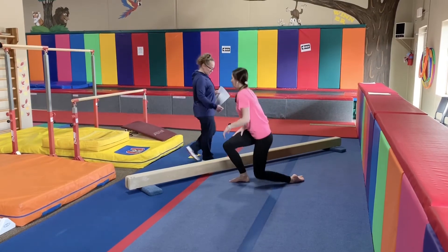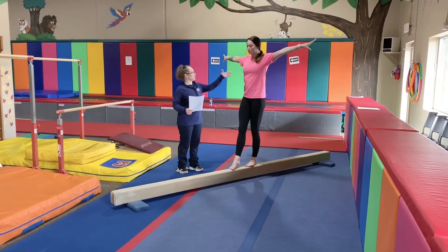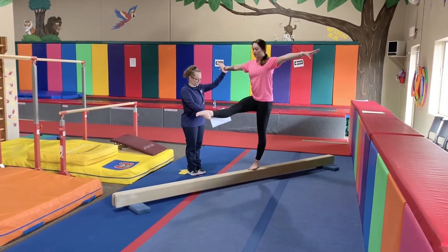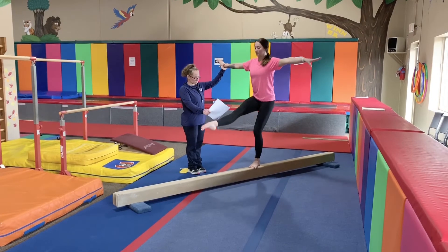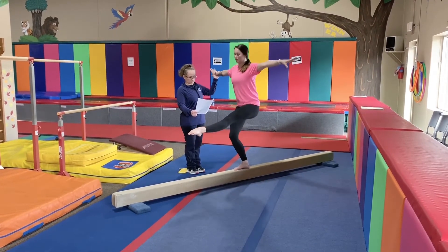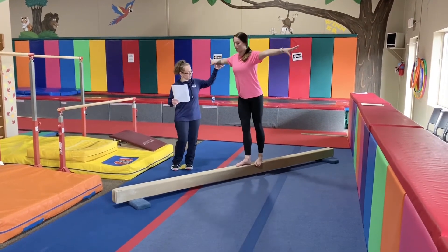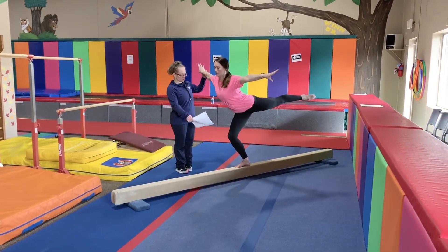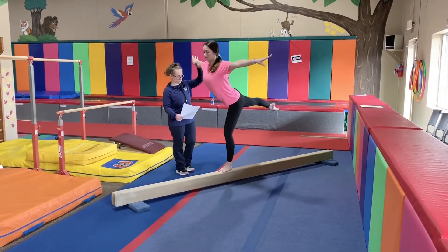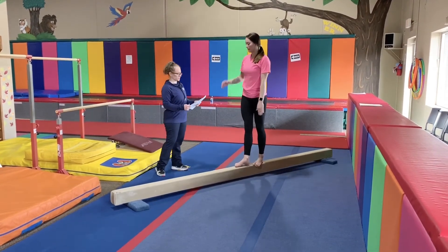Leg squats on top of the beam — this is a really good exercise for your balance. You want to go as low as you can, and then do the other leg, 10 to 20 times. Now you're going to put the leg extended backwards. You don't have to go all the way lower — just do a 45-degree angle, halfway, chest up. Very nice — and extend it.